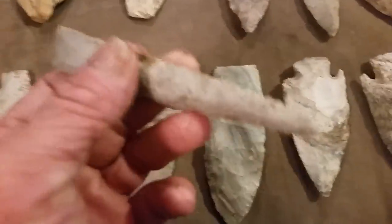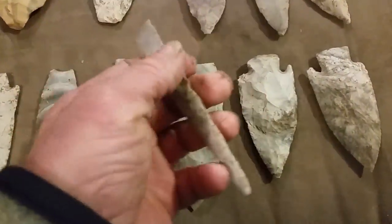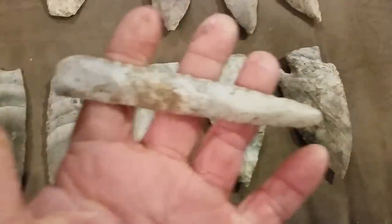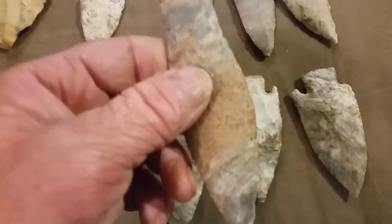Killer drill here that George found. This is my Sedalia from that site — I didn't find it though.